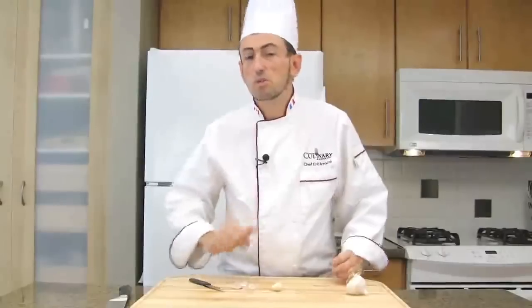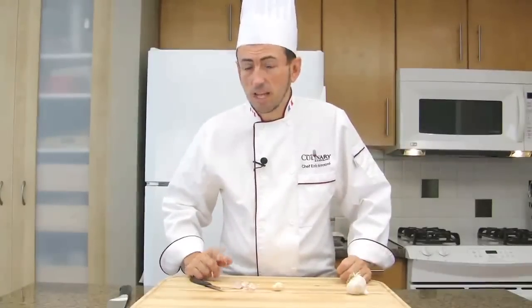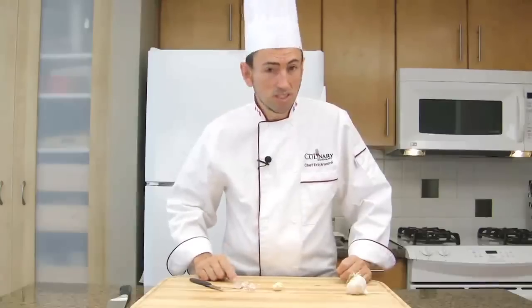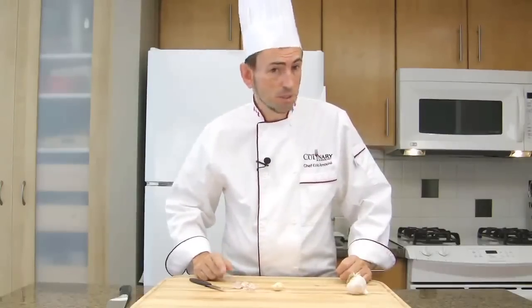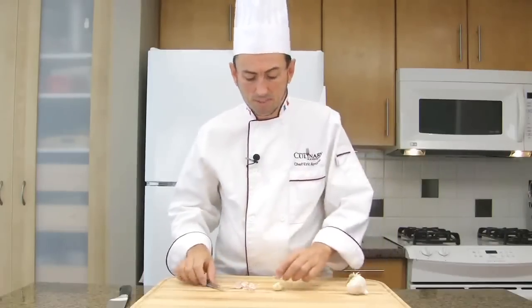Before you chop your garlic, after peeling it, there is something you must learn. Garlic has two elements that are not edible — at least one that nobody eats: it's the skin or the peel. And the second one is called the germ of the garlic. Let me show you what it is.